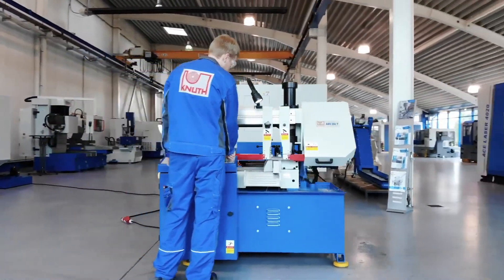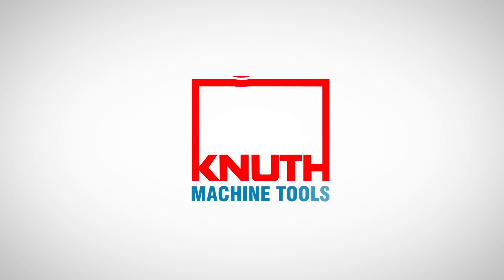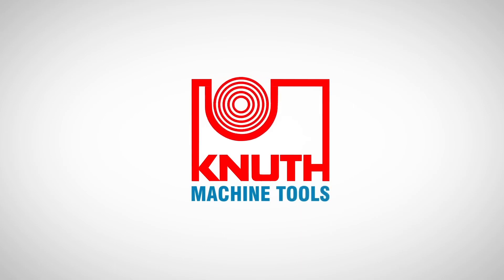Contact one of our Canute representatives today to find out more.